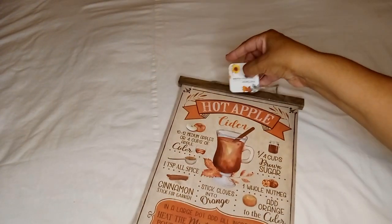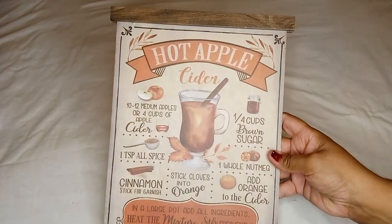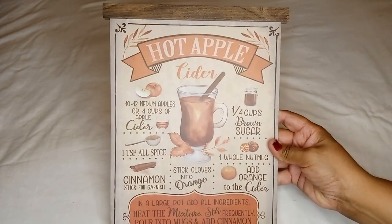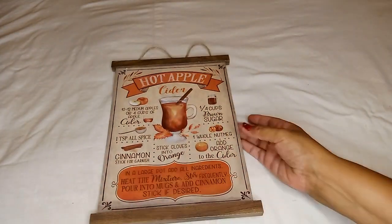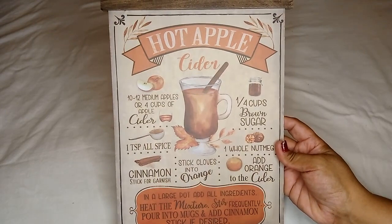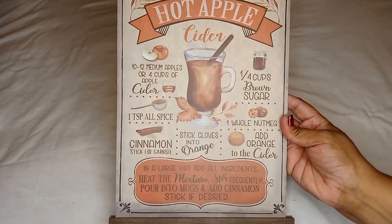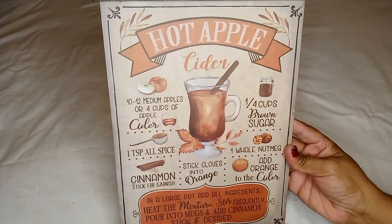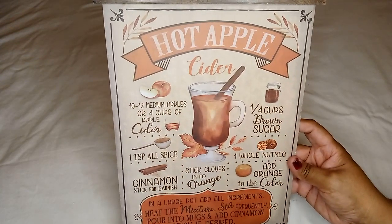This right here is a wall decor — it's a fall item. It's the hot apple cider, and it has the recipe, ingredients, and how to make it. I've never made it myself, so I can't say if this is the exact recipe, but if anybody's willing to give it a try, go for it and let me know how it came out.